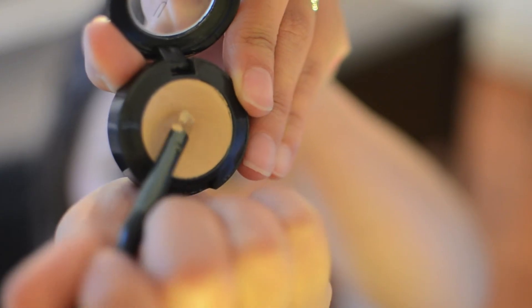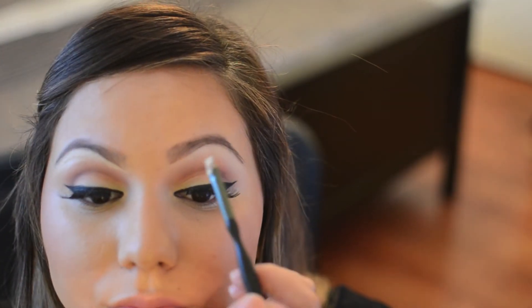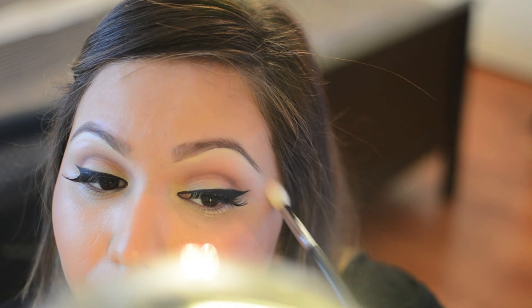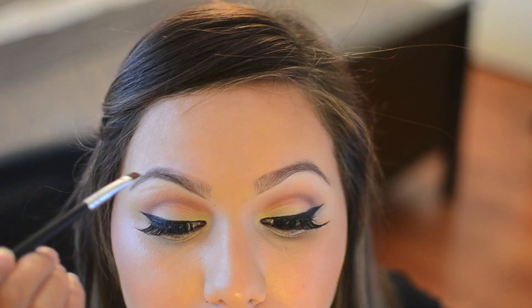...with a flat brush, I'm going to go in and apply it right below my brow line and make a line right below so that I can clean up the brows. Taking an e35 taper blending brush, I like to blend out the concealer and the eyeshadow together — this will give it a nice finish. This is the final look. I hope you've enjoyed, and thanks for watching!